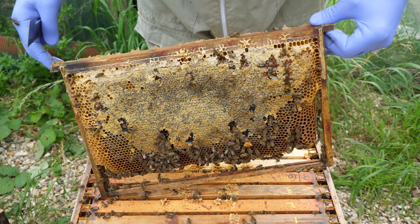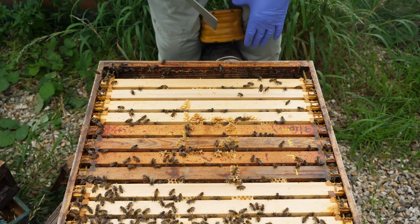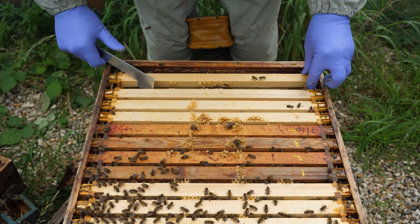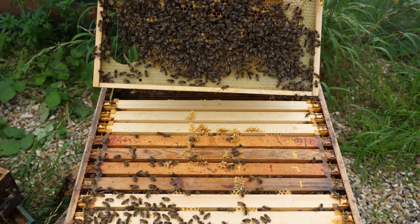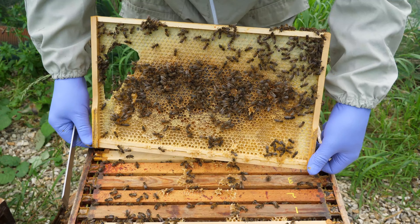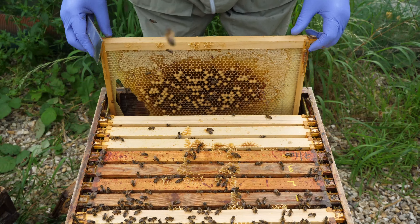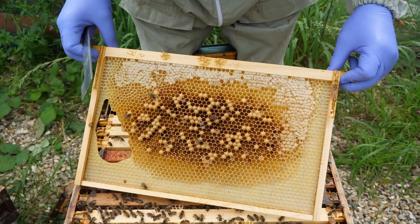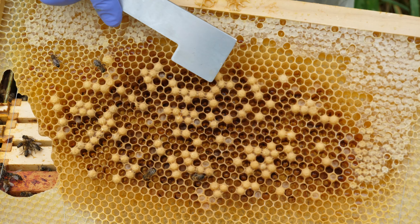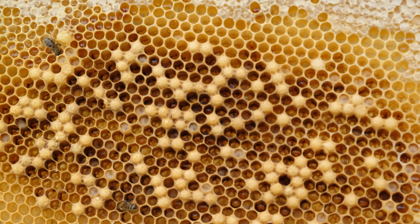So we'll just take this super off. We still have the queen excluder on the colony, so the queen can't get through and into that super currently. We'll just have a look and see how the colony is coping. We've got a bit of a damaged queen excluder that will need some repair work over the winter. Quick check for the queen on the underside of the queen excluder, and then we can start our inspection.